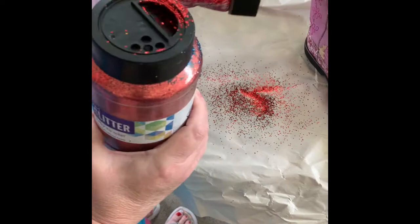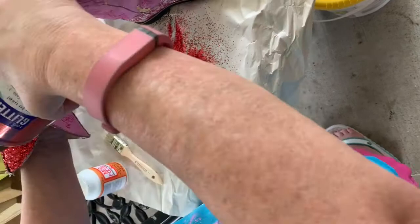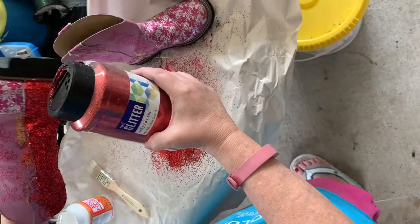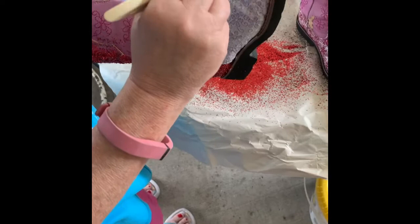You want to have something underneath to catch all this glitter because you can reuse it and put it back in the jar once everything is dry. This one section is done and it looks pretty good. I'm just going to keep going over a little bit on some of the spots. It's not going to be that perfect but it's going to be adorable. We'll come back in a minute and show you the remainder of the boot.